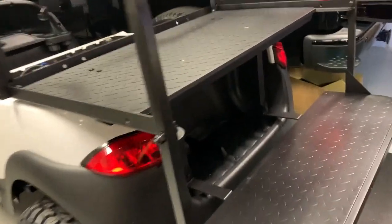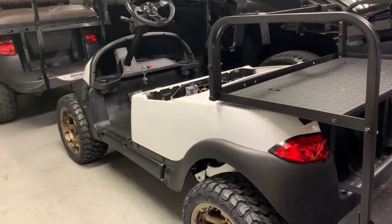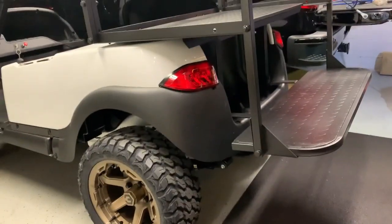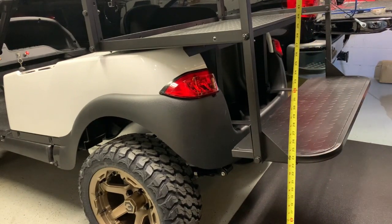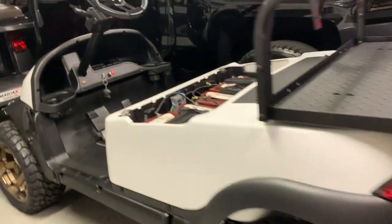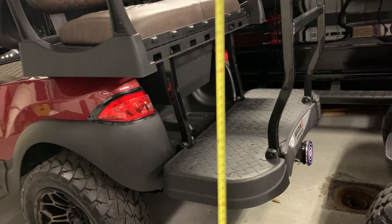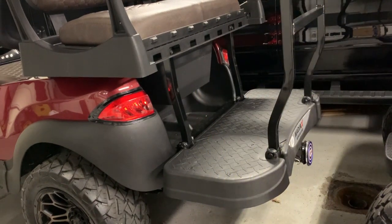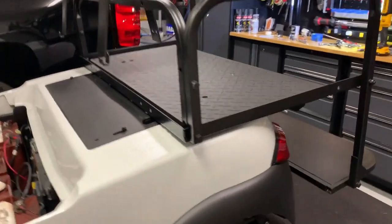This seat didn't have any branding on it so I'm not 100% sure which one it is, but looking at how high this one is off the ground compared to that Madjax one, I thought we'd measure it because this thing seems like it is in the air. I'm at 24 inches here, and this guy is 22. I'm not exactly sure why that is, but yeah it looks super high on this one.